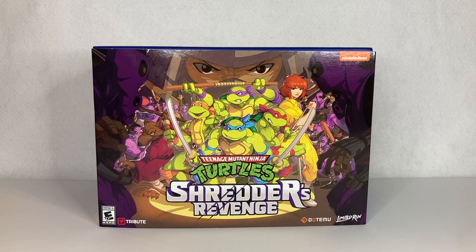It's the brand new Teenage Mutant Ninja Turtles Shredder's Revenge Radical Edition by Limited Run Games. I'm really excited to unbox this thing. I haven't played the game yet — I was waiting for this box to arrive so I can start playing. It's probably one of the best Ninja Turtle games out there, but I held back because I wanted to open this box first. So let's go ahead and check this out.